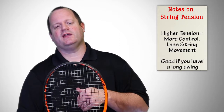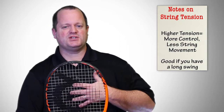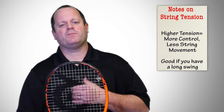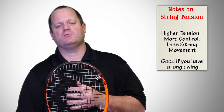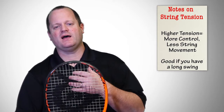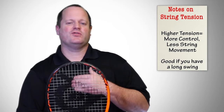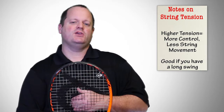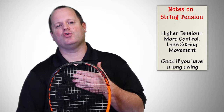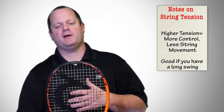Higher tensions, on the other hand, do not allow the strings to stretch and give as much, so it's going to take away some of your power, but it's going to add control because the strings are moving less. So if you have a massive swing and you provide all your own power through your strokes, you may be interested in trying a higher tension, which is going to help you control the ball and tone down the power a little bit.